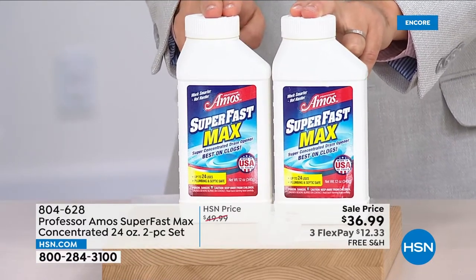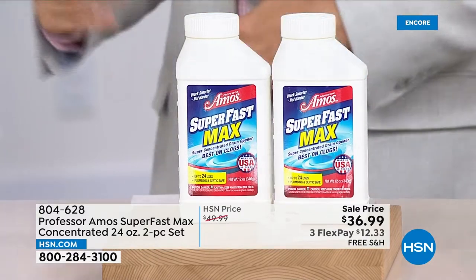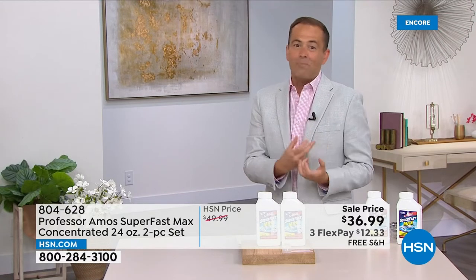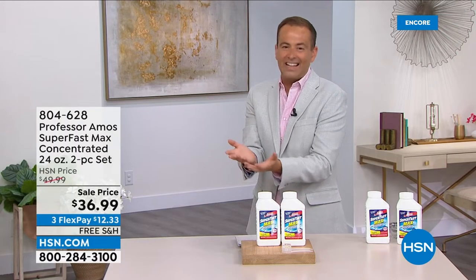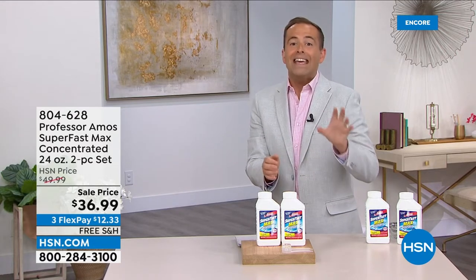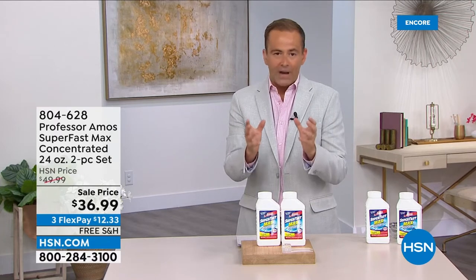At $36.99 with three flex pays and free shipping — if you've tried it, you already know you're part of the Professor Amos fan club. If you've never tried it, these are big bold promises: the best drain cleaner ever. You've bought stuff in the past, poured it down the drain, waited, and it still doesn't really do its thing. This will do its thing. Three thousand now sold — final call.